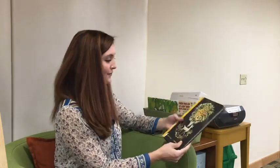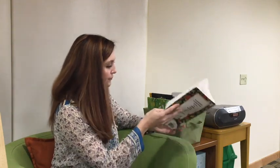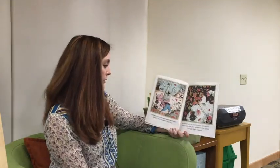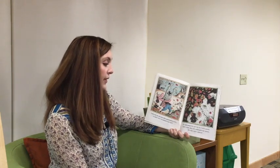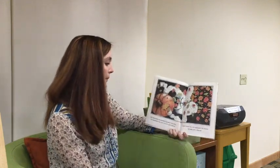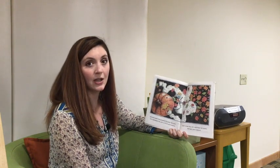Weren't those such beautiful pictures? I hope you liked that one as much as I did. The last book I'll be reading today is a familiar sound but a little bit different wording. It is called There Was an Old Lady Who Swallowed Some Leaves by Lucille Calandro, illustrated by Jared Lee. There was an old lady who swallowed some leaves — I don't know why she swallowed those leaves, perhaps she'll sneeze. There was an old lady who swallowed a shirt — it didn't hurt to swallow that shirt. She swallowed the shirt to fill it with leaves. I don't know why she swallowed the leaves, perhaps she'll sneeze. There was an old lady who swallowed a pumpkin — she wasn't a bumpkin to swallow that pumpkin. She swallowed the pumpkin to wear the shirt, she swallowed the shirt to fill it with leaves. I don't know why she swallowed the leaves, perhaps she'll sneeze.